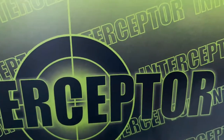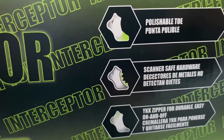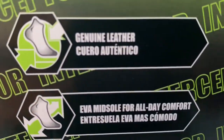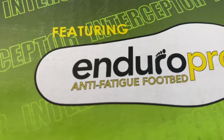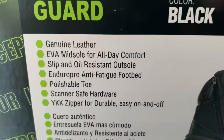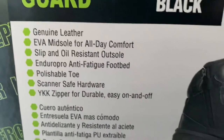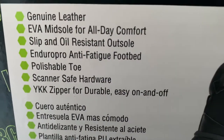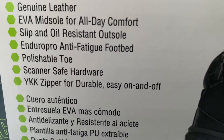What's good YouTube, so I got my Interceptor tactical footwear fall and winter boots. I love winter and fall — here it is. Polishable toe if you want to polish the front of the boots. Tactical footwear, genuine leather. Featuring Enduro Pro anti-fatigue footbed, so inside the shoe you have the anti-fatigue footbed. The color is black — I like a brown boot but black ones are a little tougher. All day comfort, slip and oil resistant outsole.